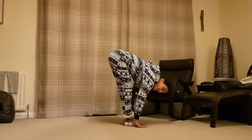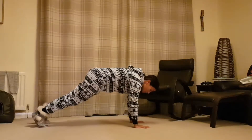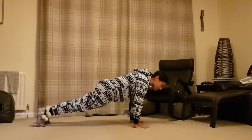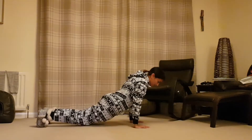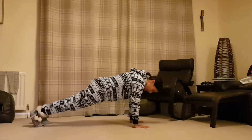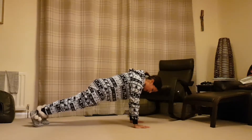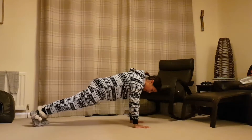From here you can either jump back or step back into plank. Step back into your high plank — you want your hands to be underneath your shoulders. Suck that belly button in so you're not sinking into your back. If you push the weight into the heels, you'll be able to activate your glutes, which will help support your lower back so it's not getting injured.